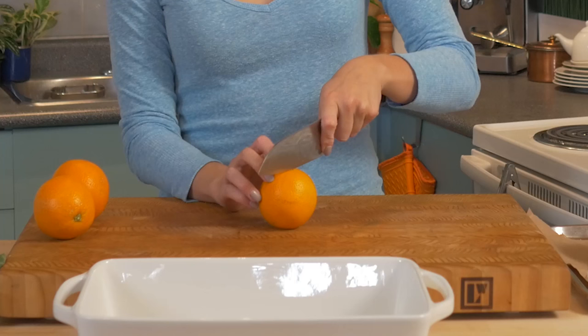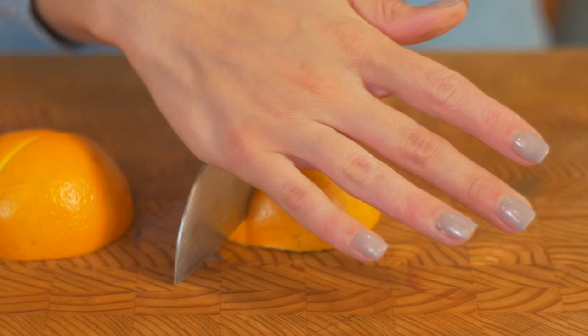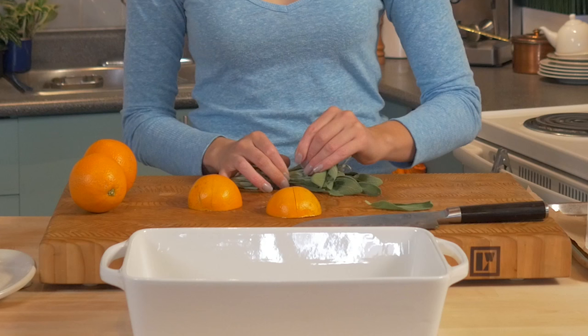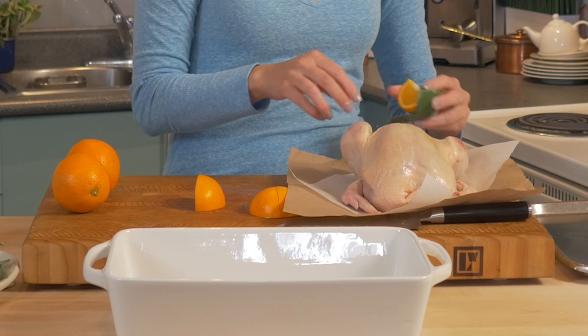We're gonna start by quartering this orange. Then I'm gonna pick off a few sage leaves. All these pieces go inside the chicken — that's gonna flavor it from the inside out. Sage wrapped around an orange, just for ease.